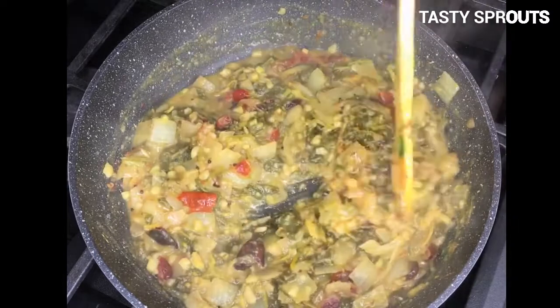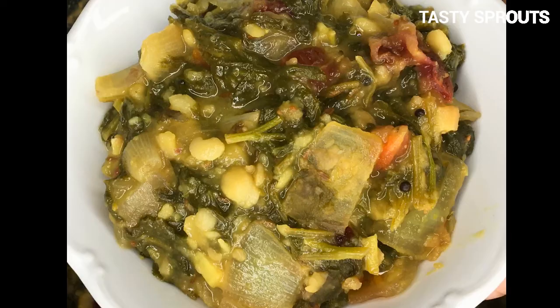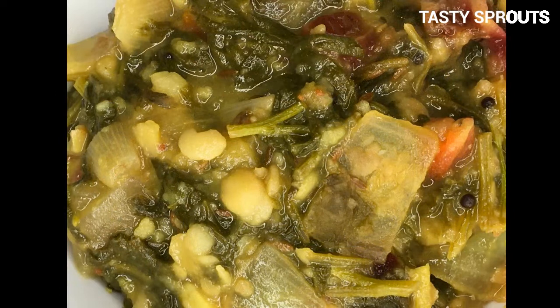The channel has several videos on how to grow greens and microgreens at home. Feel free to browse those videos and also subscribe to the channel. Thank you for watching the video.